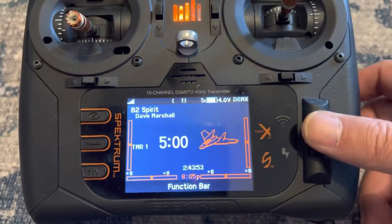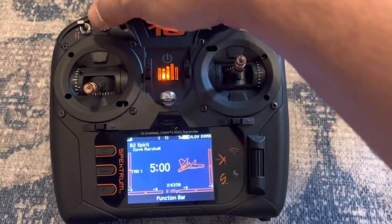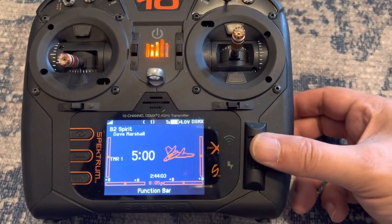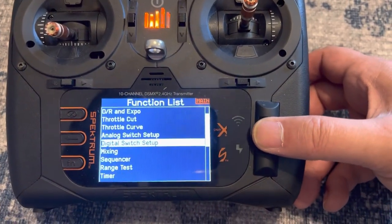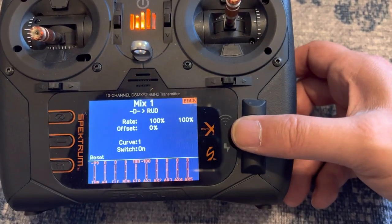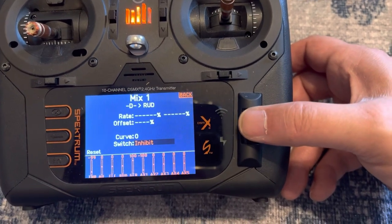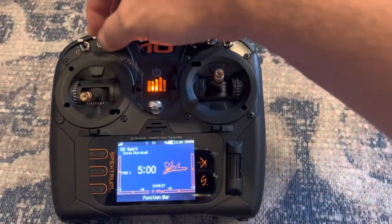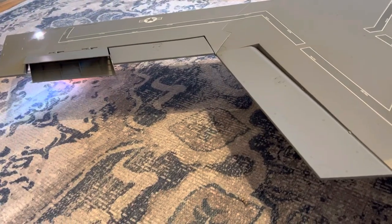Before we go flying, we want to make sure that we turn off the mix that we have set up on that switch, because you don't want to accidentally hit that in flight — it will probably make you wreck your plane. So let's disable that mix. We'll go into mixing and just set that to inhibit. Now when we flip the switch, it no longer moves our drag rudders.